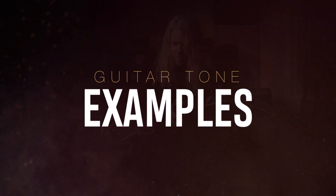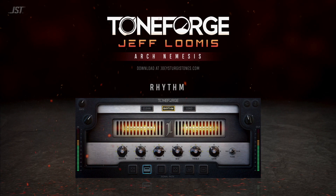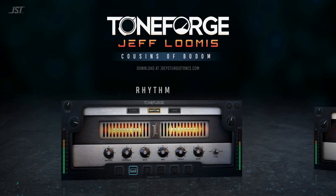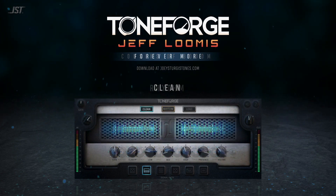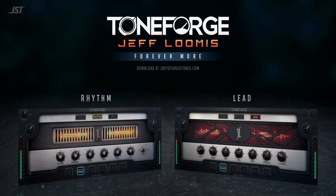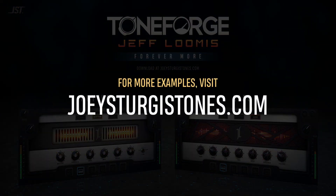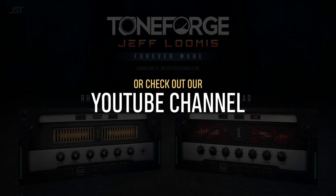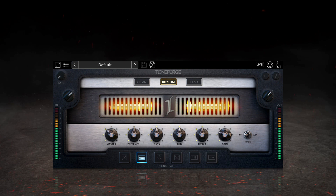Check out some of these impressive tones created with ToneForge Jeff Loomis. For more examples, visit JoeySturgisTones.com or check out the other videos on our YouTube channel. Now let's get into how you can achieve tones just like this and take full advantage of ToneForge Jeff Loomis.